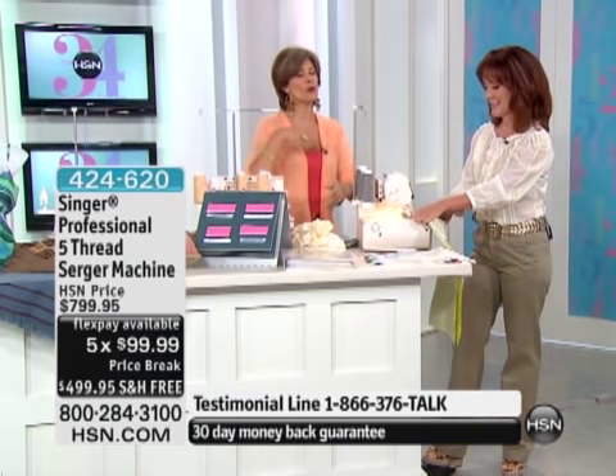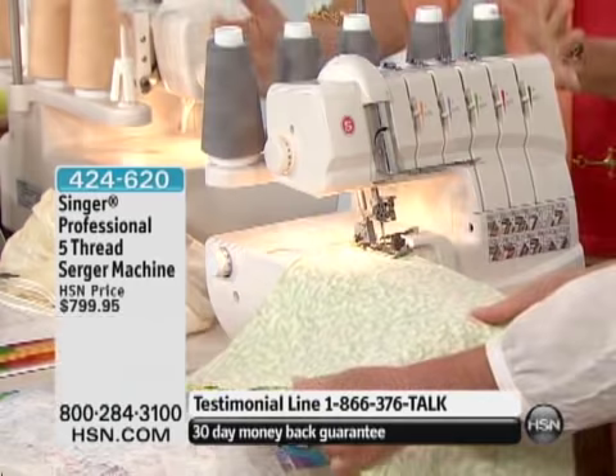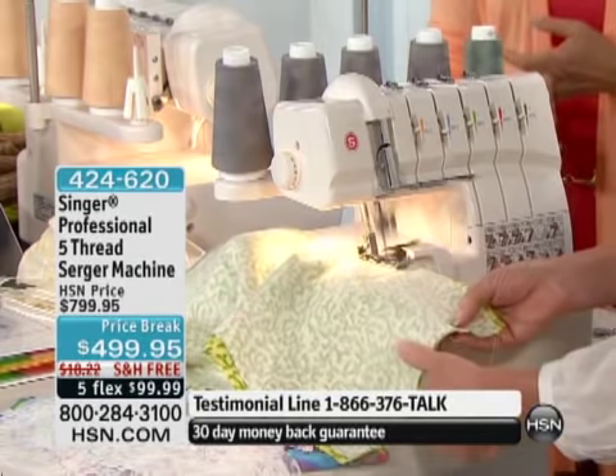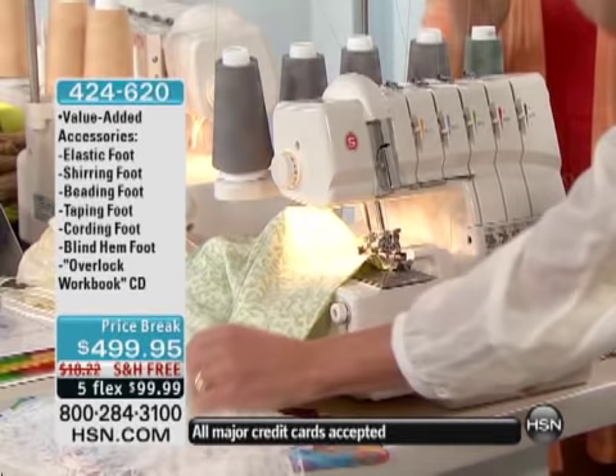Typically we offer sergers with two threads, three threads, or four threads. But this is a five-thread serger machine right here. And what we have done for our birthday is we've taken $300 off, given you free shipping and handling, and on top of that, five months to pay for this. This is an awesome value. A serger truly gives you those professional quality results.